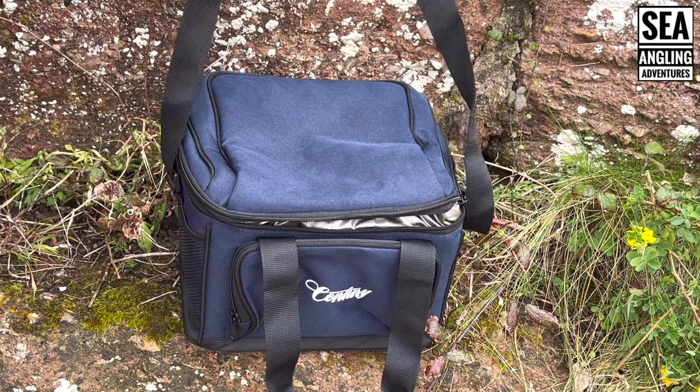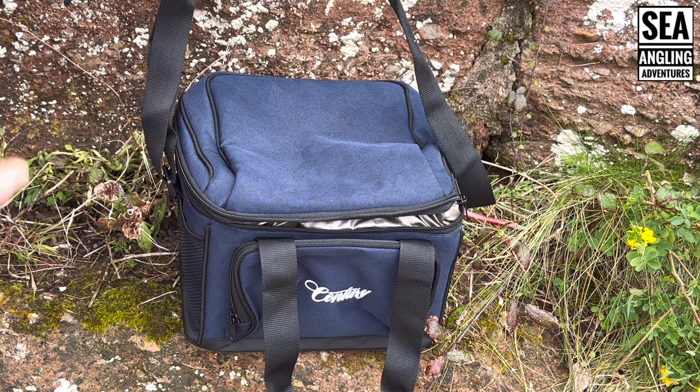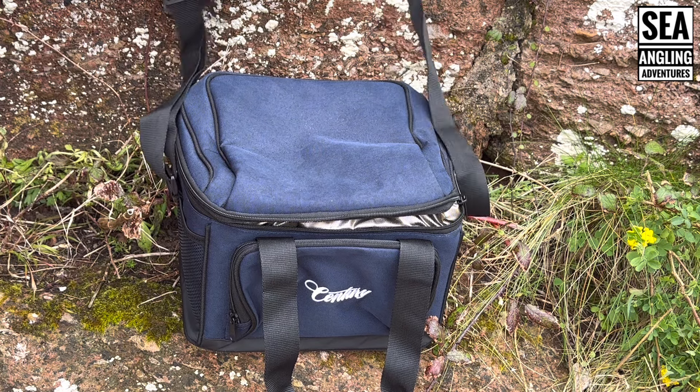It's got a shoulder strap so you can attach it to a rucksack, which is quite good. It's got a front zip that zips both sides — right the way through — and a top holding compartment which you could store bait packs or your knives and scissors. Inside, it's got a plastic container which you can pull out and wash, which is great because you can put everything inside that. It saves making a mess inside the bag. A nice touch — keeps the bag fresh.